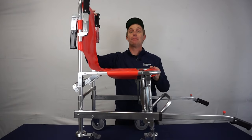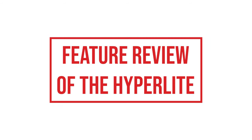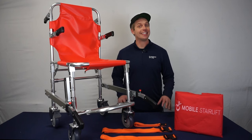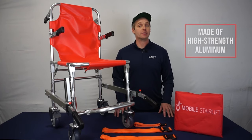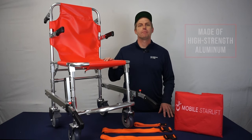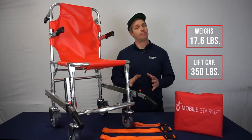And there you have it. The Hyperlite is now ready to use. This chair is designed to make the evacuation process easy and comfortable for both operators and users. The Hyperlite is made of a high-strength aluminum which makes it incredibly durable but also lightweight, weighing only 17.6 pounds, with a weight capacity of 350 pounds.